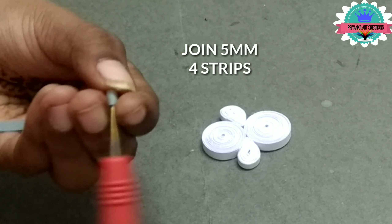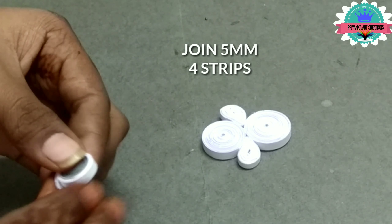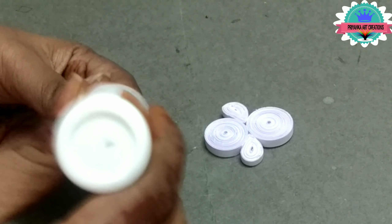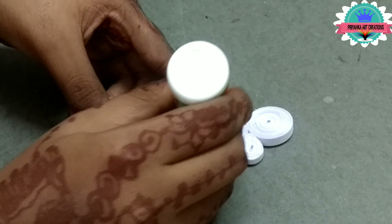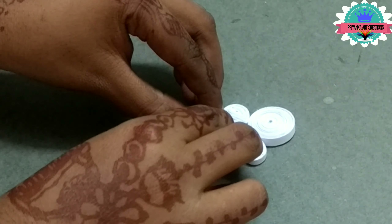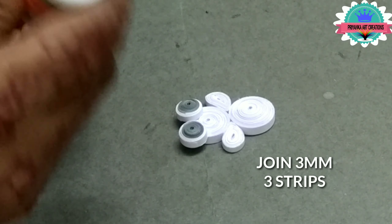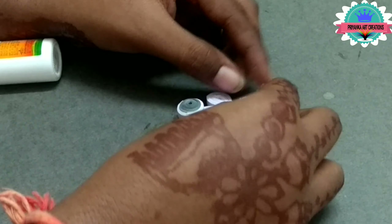Now join 5mm, 4 strips — here I am using 2 ash color and 2 white color. Here I am making legs. Apply glue on it, make 2 and attach legs to the body. Now join 5mm, 3 strips and make a little dome. Attach more to the body.